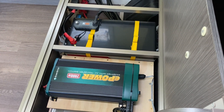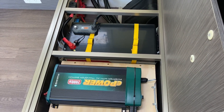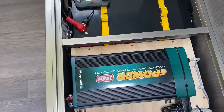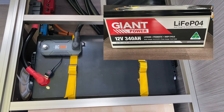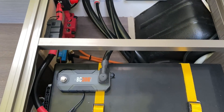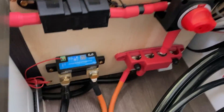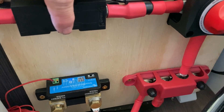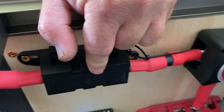Hey guys, it's a quick video of our Jayco 2018 Expander Outback. We've just put in an off-grid system with the Enerdrive 2000 watt inverter, a Giant 340 amp hour lithium battery. We've got the existing shunt that came with the caravan, and we have the other shunt which is the Victron smart shunt down the bottom there. We've got isolation here, active link, and our fuse.